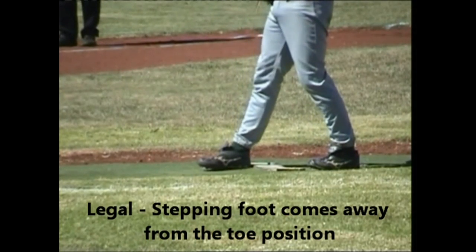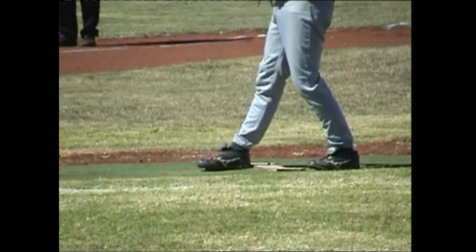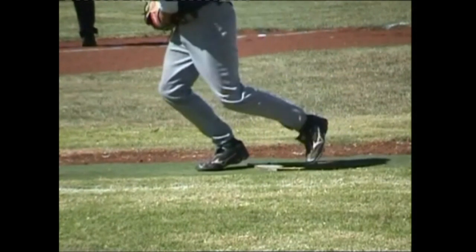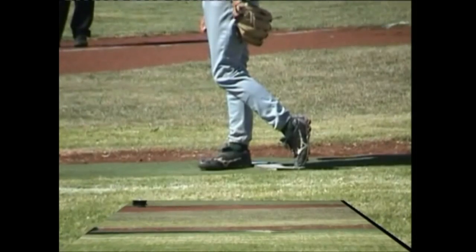In this case, the heel and toe action is being used, but the toe is not in contact with the plate. This is where a degree of tolerance is given to the pitcher. When the pitcher, after taking the signal, drops back from the toe position, a natural loss of contact with the plate occurs.